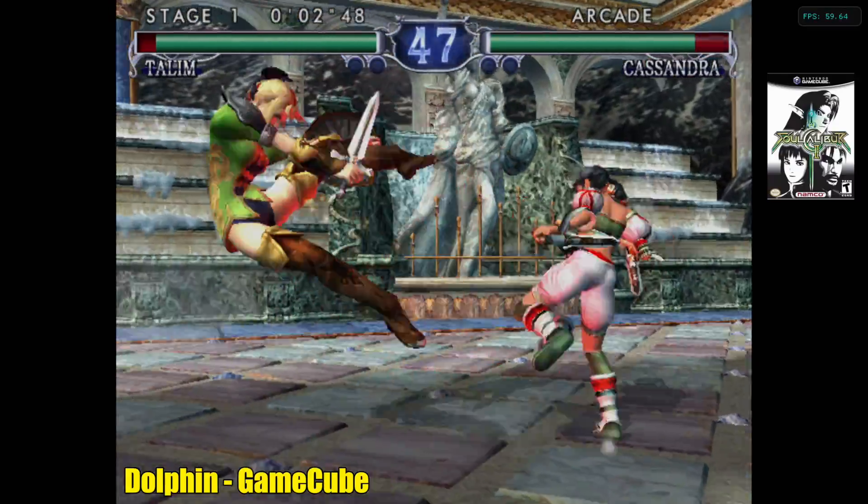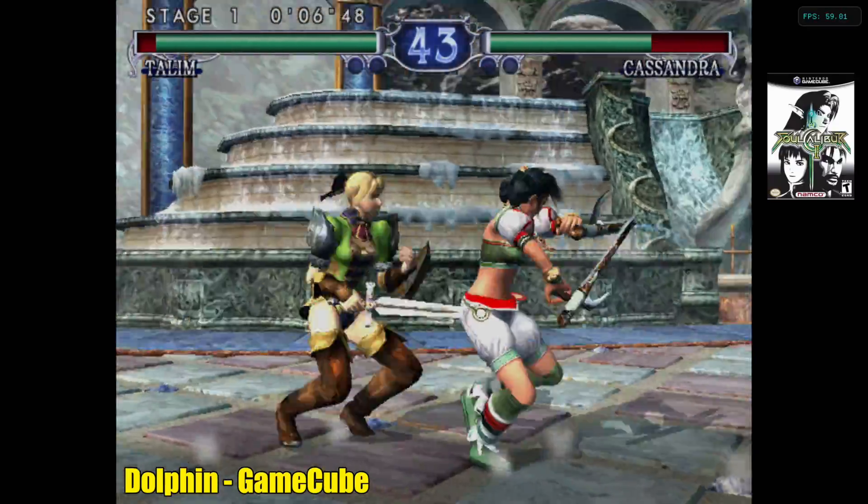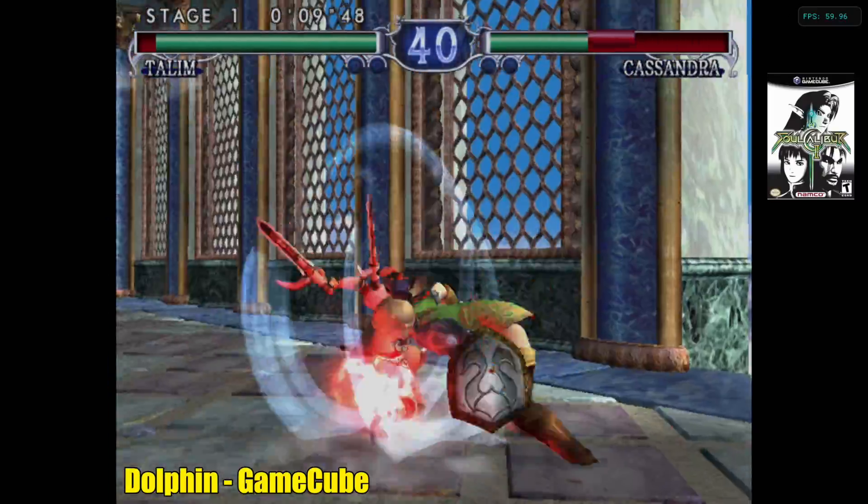And the last one for this video — Soul Calibur 2, my go-to test. Really good frame rate here — constant 60fps and it plays fine.